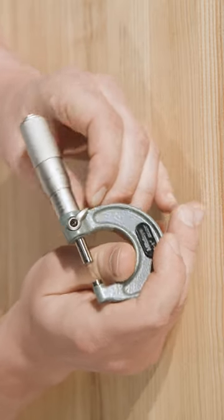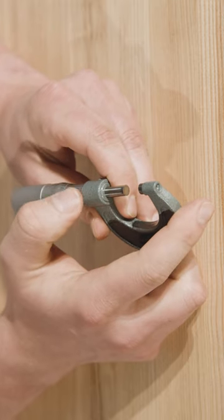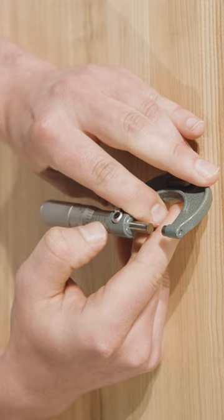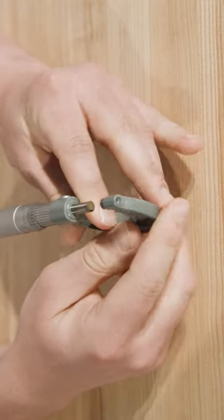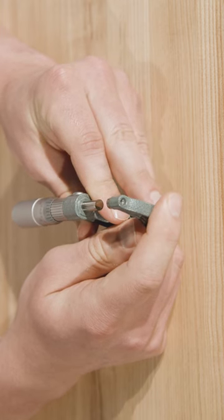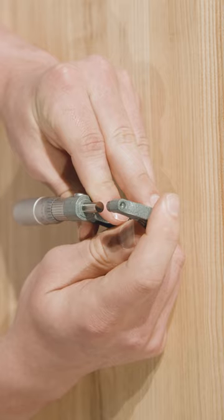The third and last set of graduations, which are not present on all micrometers, is the Vernier scale. These are located on the sleeve adjacent to the first set of graduations. The Vernier scale is used to read .0001 inch intervals, also called ten-thousandth intervals.